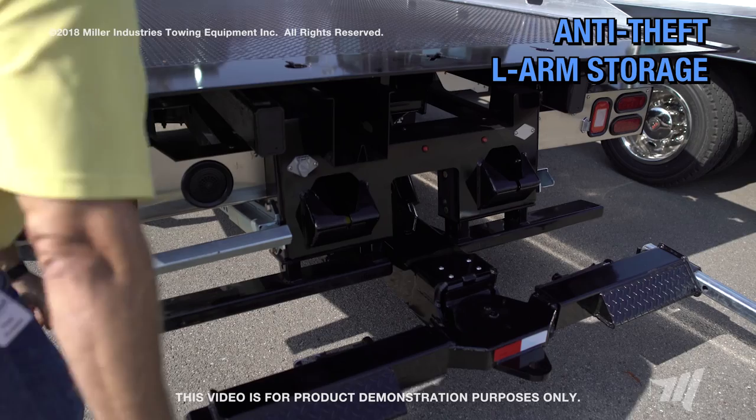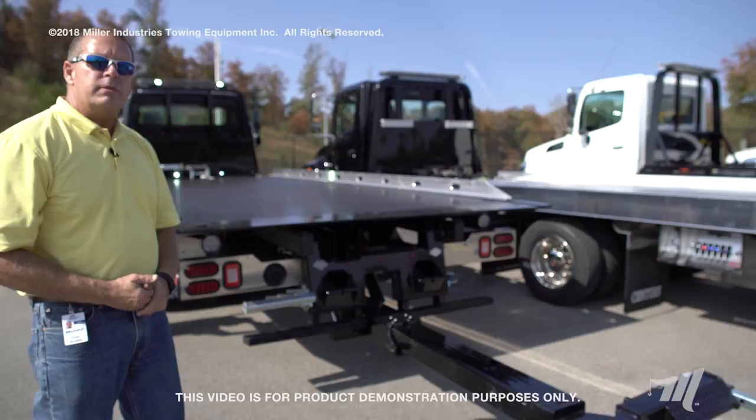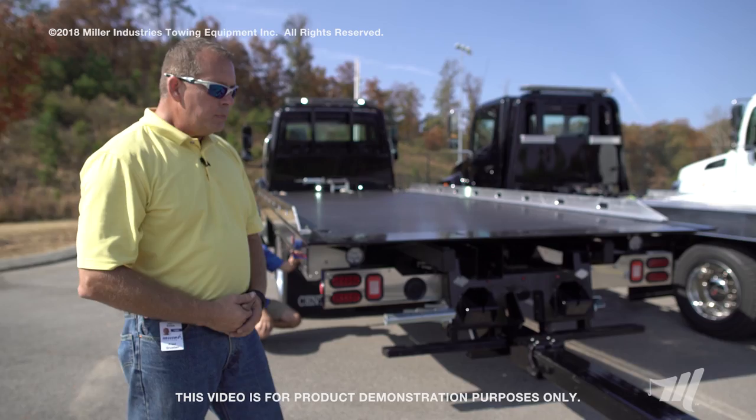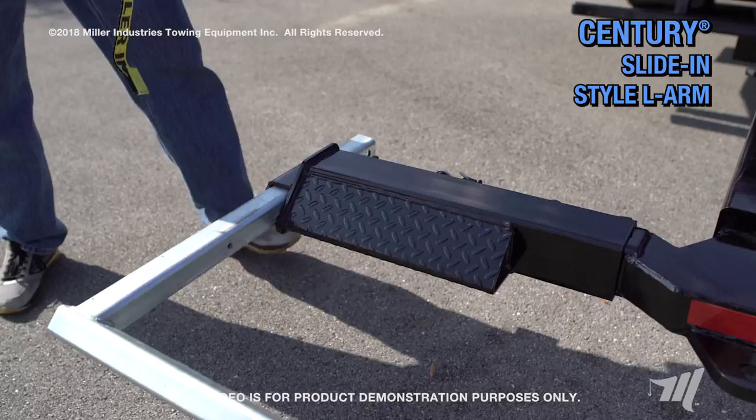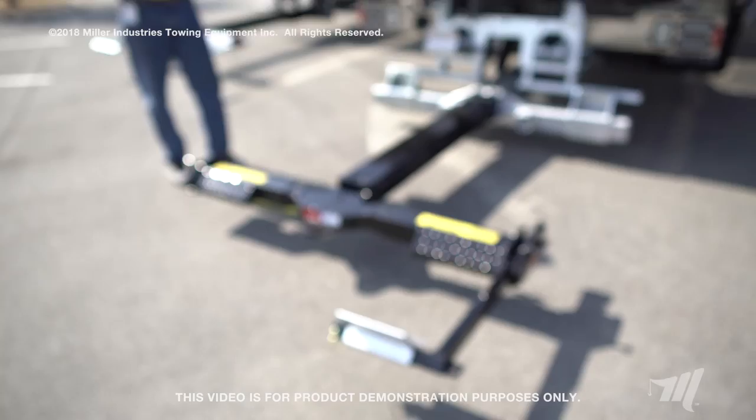We talked about the two different capacities on the wheel lifts. There's also a total of five different hookup options. The standard offering is the L-arm that you see here. The Sentry slide-in L-arm slides into the tube, held in place with the plunger. That hookup uses the standard lasso type strap.